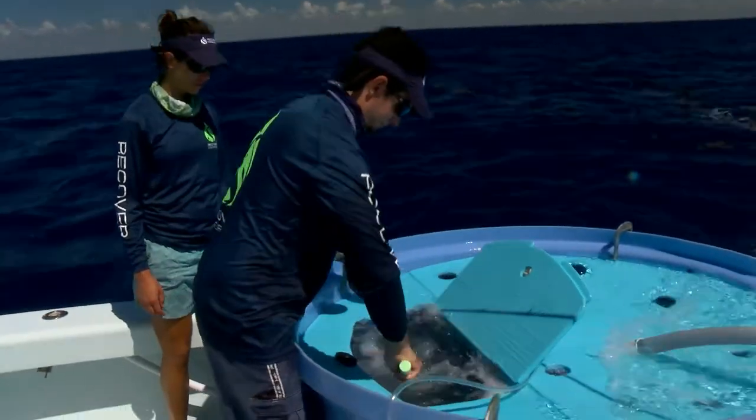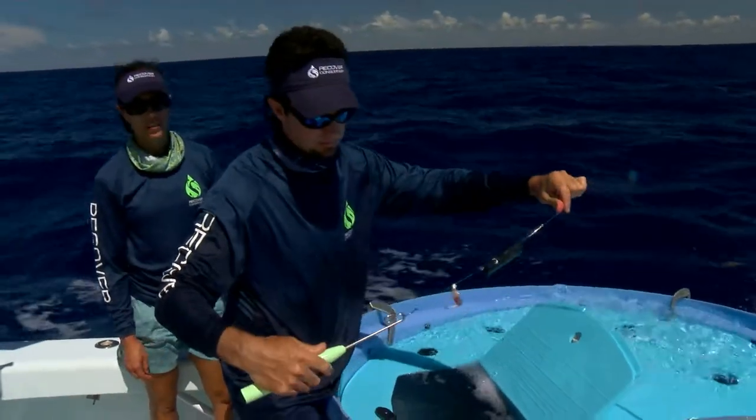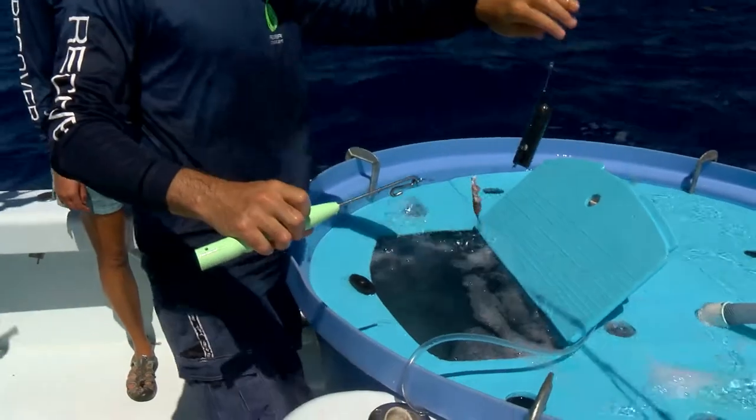If we fight them too long, the fish are not going to be in good condition. If we force them or fight them too hard, the fish are not going to be in good condition. So you've got to do it just right.